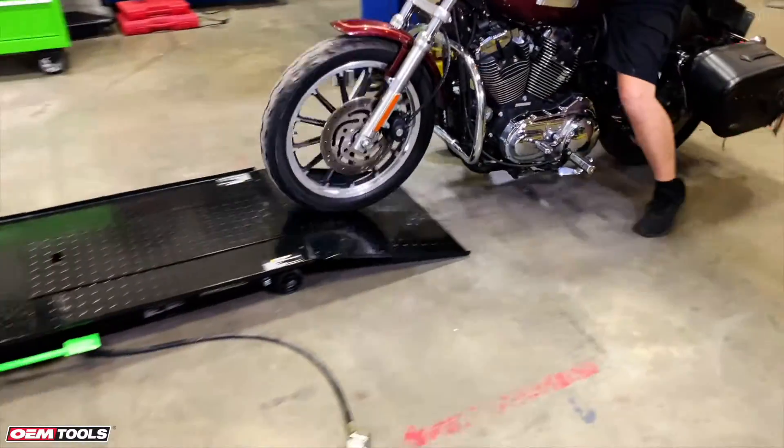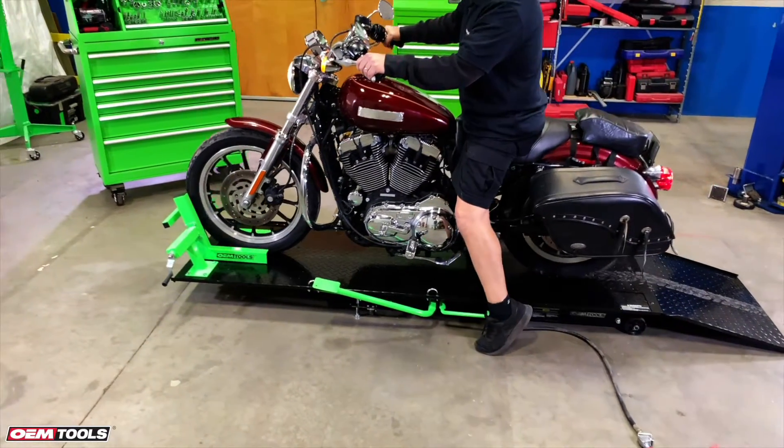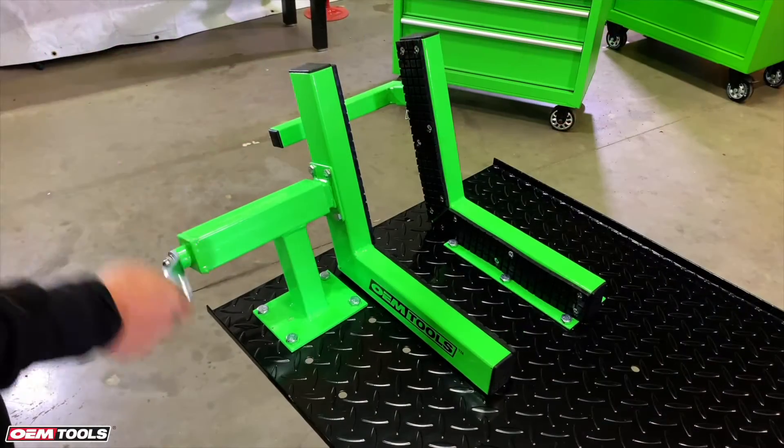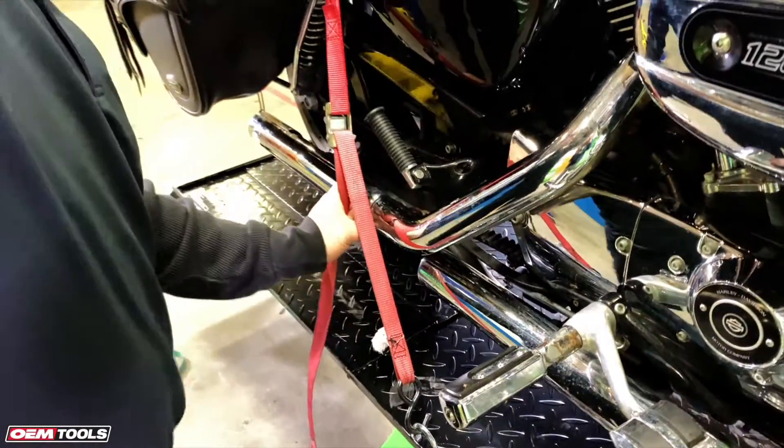This heavy-duty lift has a durable 12-gauge powder-coated diamond plate deck that supports up to 1,000 pounds. A heavy-duty positive stop padded front wheel clamp holds your bike in place, and four tie-down eye hooks let you strap it down securely.